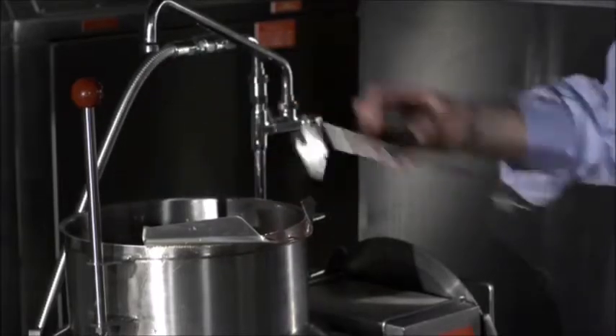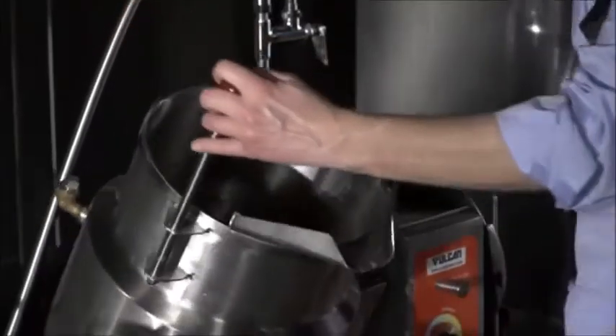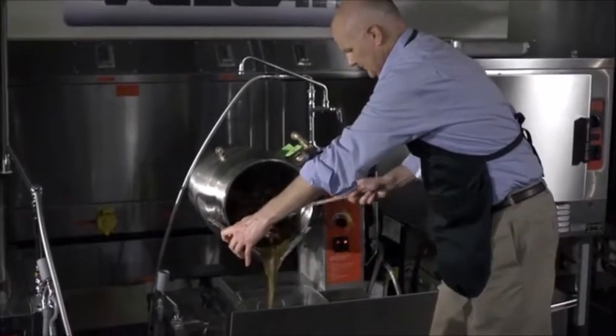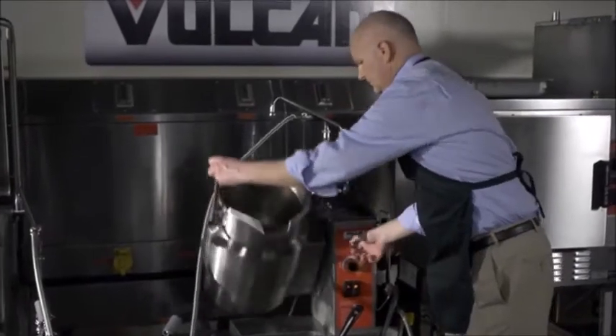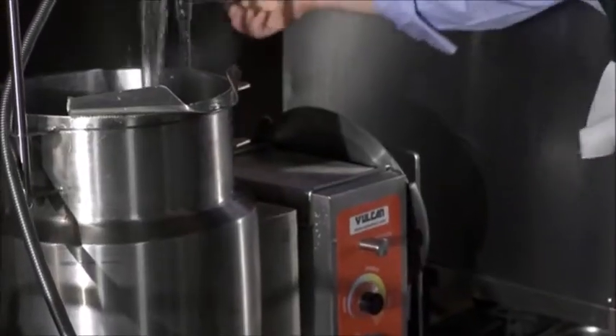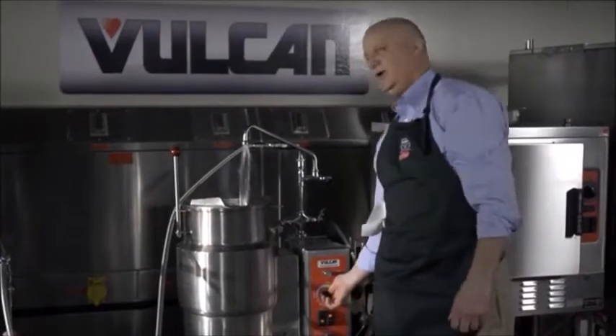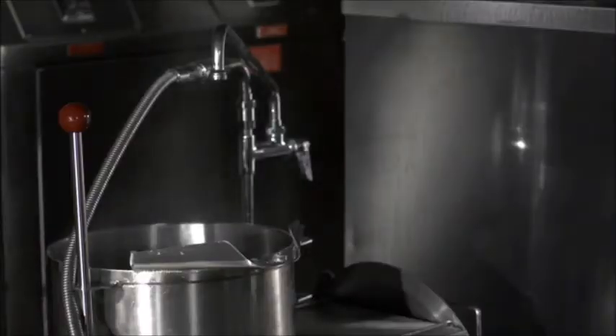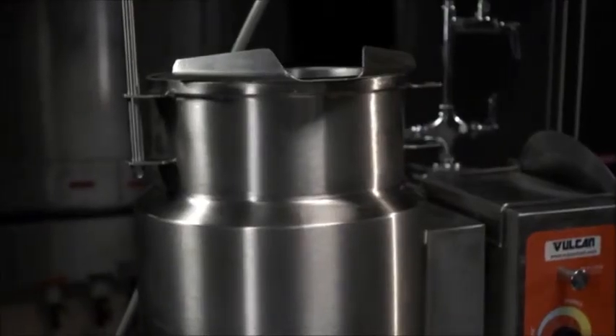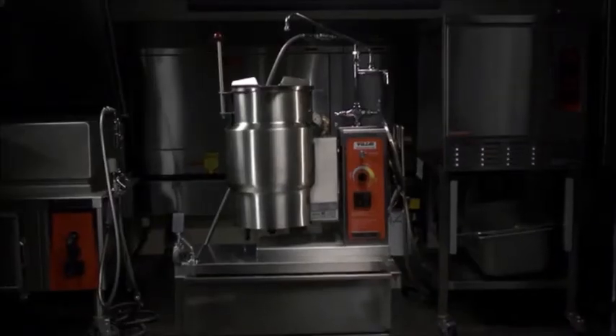It's very easy to clean. Remove the attached strainer and tilt the kettle. With the optional hose assembly, spray it out in the tilting position. Add a little water, turn the kettle on to get some heat, add some detergent, bring the water up to temperature, and scrub it out. The K-series kettles deliver the quality of workmanship and durability that you expect in a Vulcan-made product.